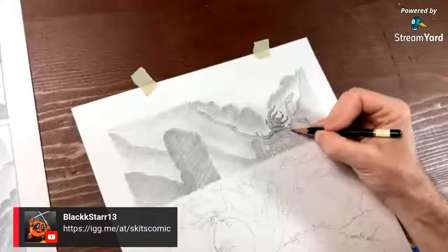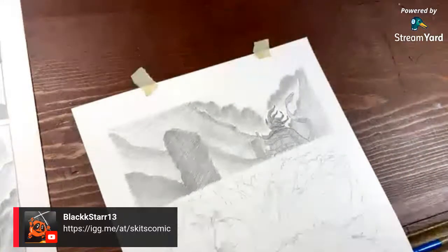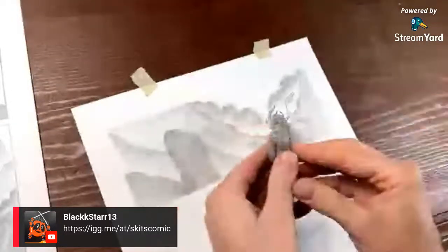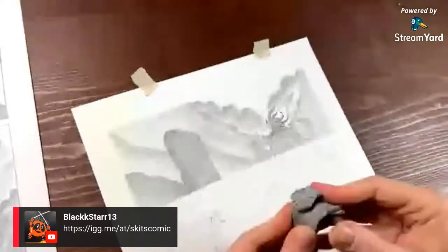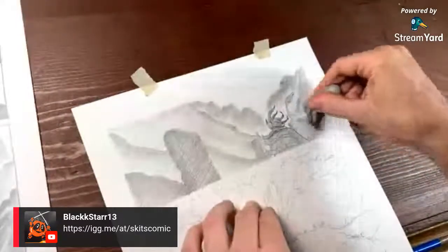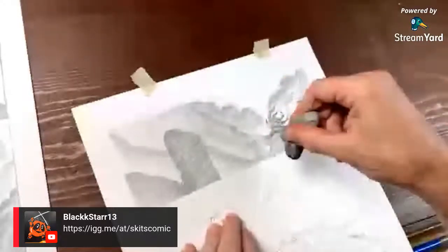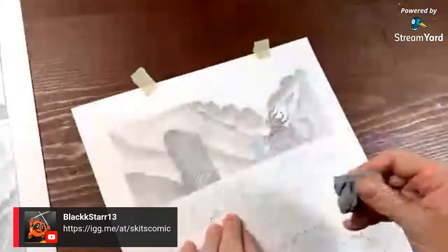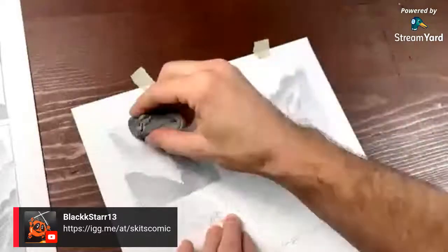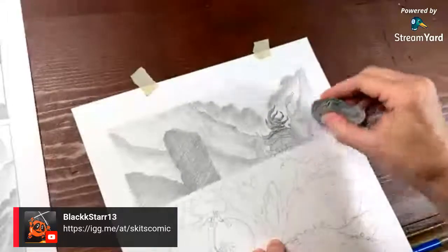We got nice and dark here. Something I want to do is use these kneaded erasers — you just stretch them — but what you can do is take a rough edge like this and kind of scumble it around and get some nice mark making. Use the eraser to make the drawing have a little more bounce to it.